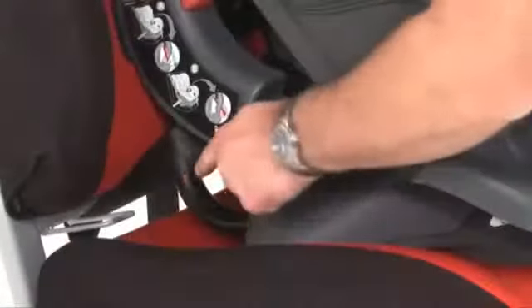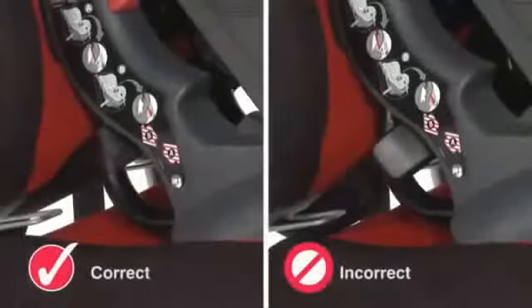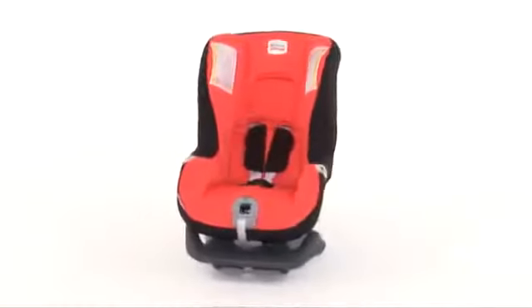Now check the position of the seat belt buckle, ensuring it is the seat belt and not the seat belt buckle holding the seat in place. If in doubt, please contact our customer services.